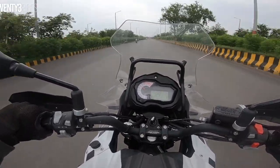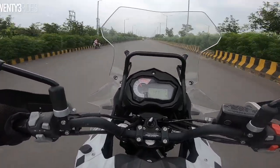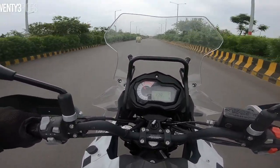Just about 2-3 km left to reach the Benelli showroom. Before we get there, let's do one more run.